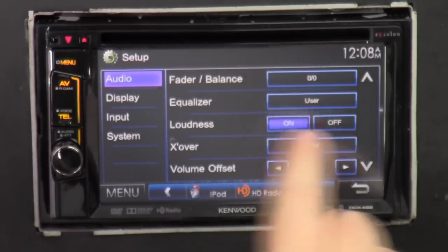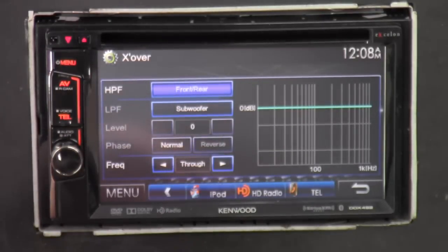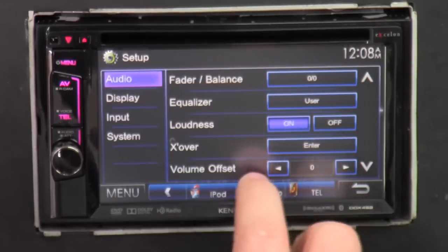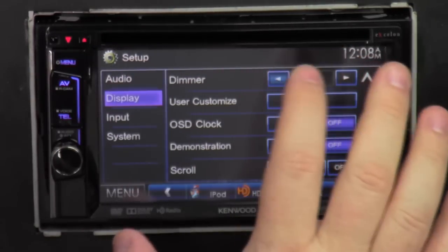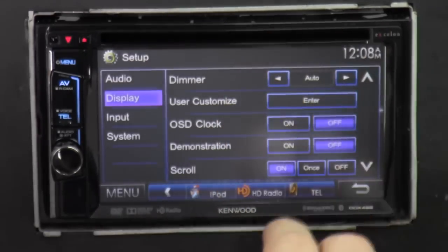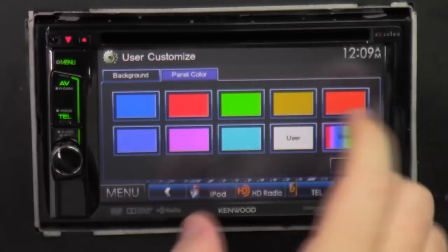Loudness makes all the volume louder. Crossover — if you have multiple amps and want things to sound a certain way, you come in here and dial out the pre-amp outputs before the signal gets to the amp — kind of for the techies. Volume offset just changes the volume from inside the radio. For Display, if the screen is too bright you can turn it off or dim it down. Under User Customize you can select which style background you want.